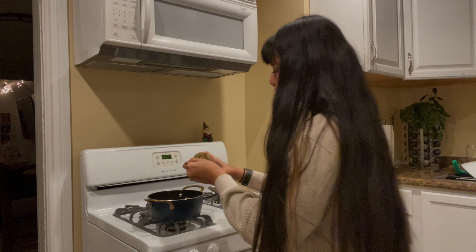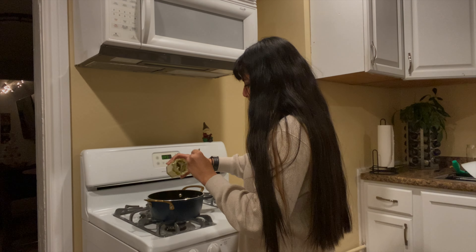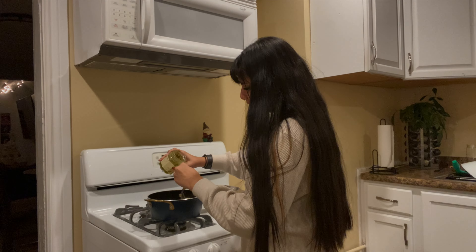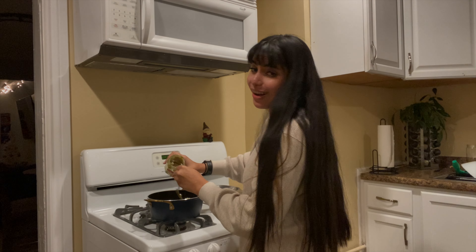I kind of put off folding pasta a lot, and I really really love pasta — like a lot.